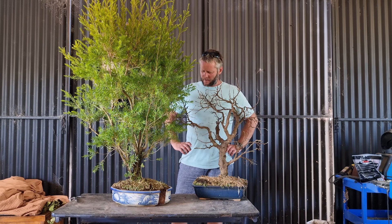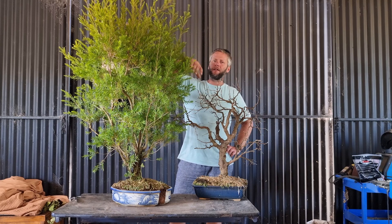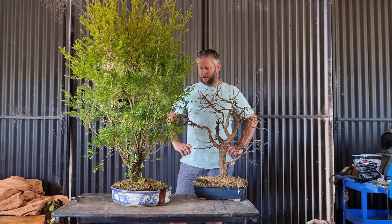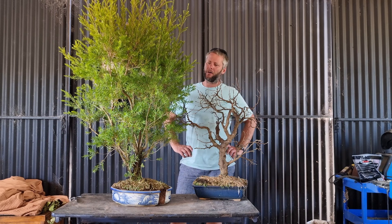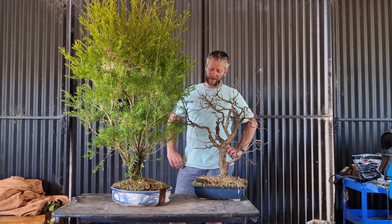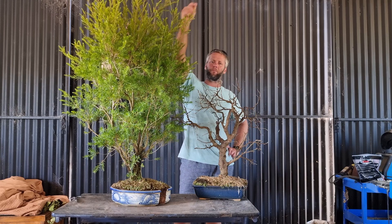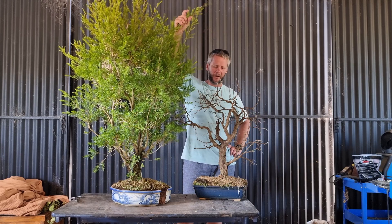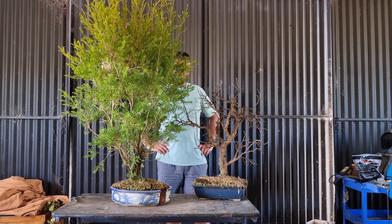Good day guys, welcome back to the channel. Today we're going to repot an Australian native. As the title suggests, Australian natives are so strong that this one literally exploded its pot and just kept on growing - it's been on the bench as a bare root ball for the last two months and it still just kept on powering on. Australian natives are extremely tough.